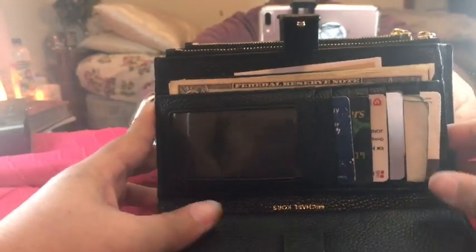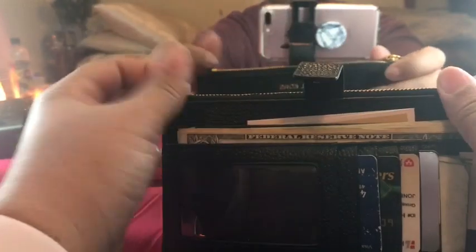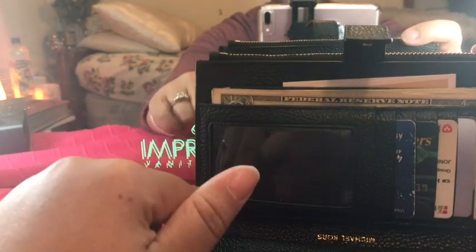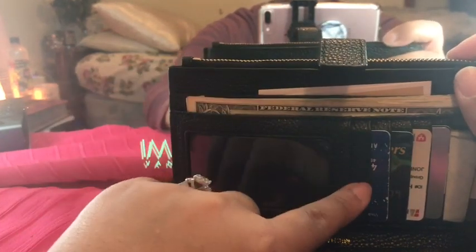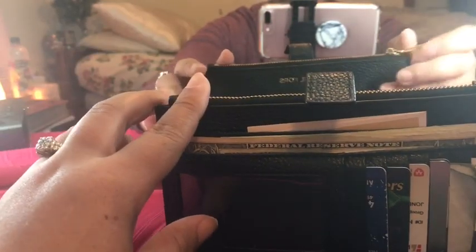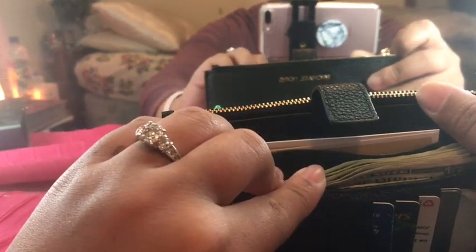Over here is the main section. Starting with the card slots — as you can see, it does say Michael Kors in here. Here is where my ID would go, but I've removed it for the purposes of the video, along with my other cards and important items.